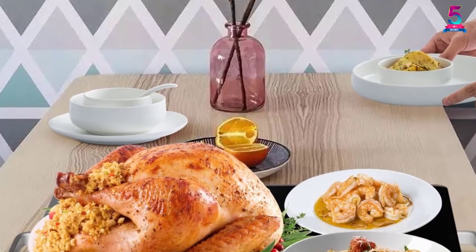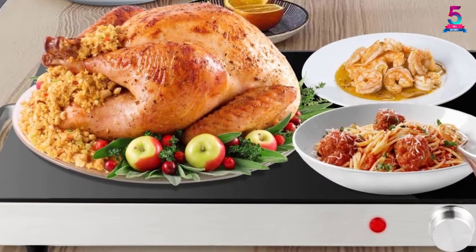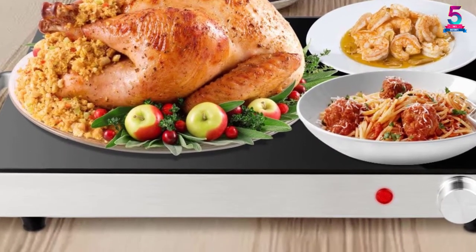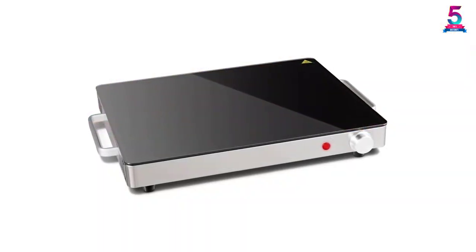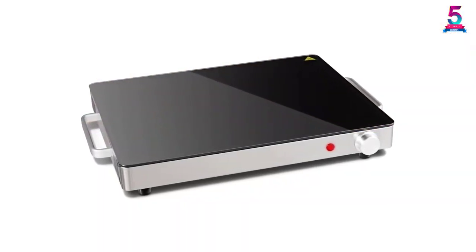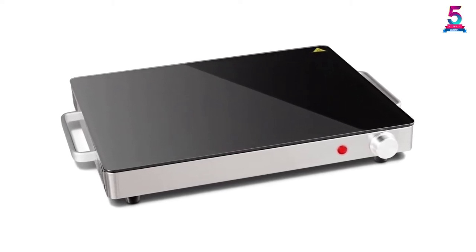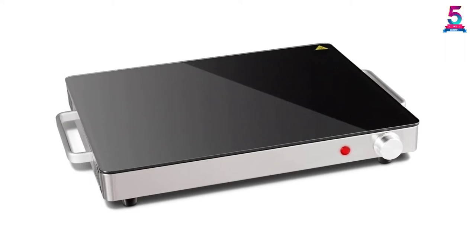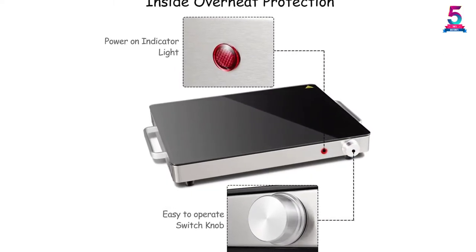The temperature can reach up to 266 degrees Fahrenheit and features overheat protection to ensure safe use. This unit is small in size and has two side handles that bring you the convenience to transport or move the tray while protecting your hands. It also heats safely for all bakeware, cookware, casserole dishes, aluminum or glass baking pans, and pots.